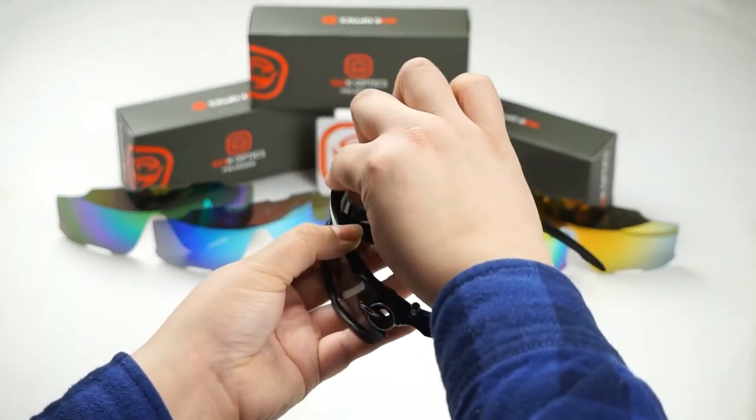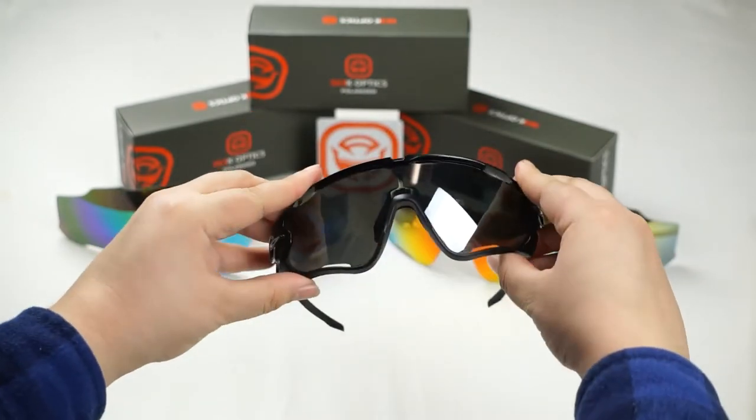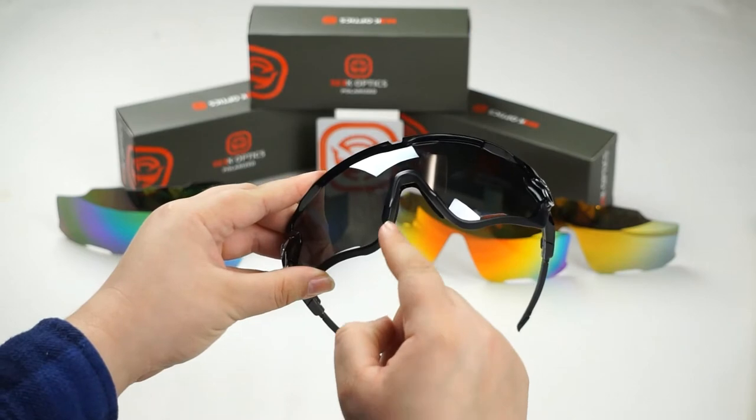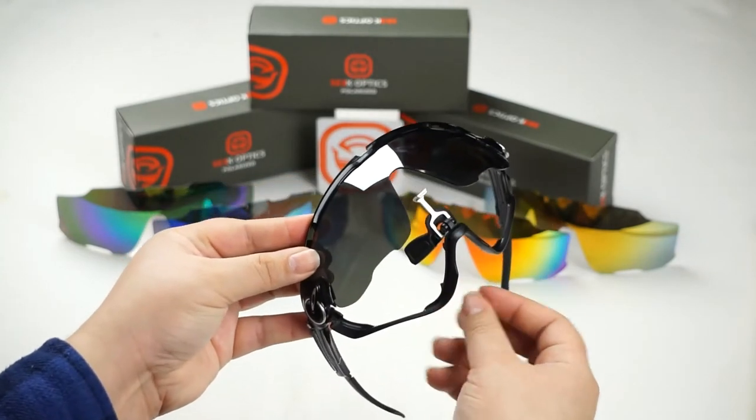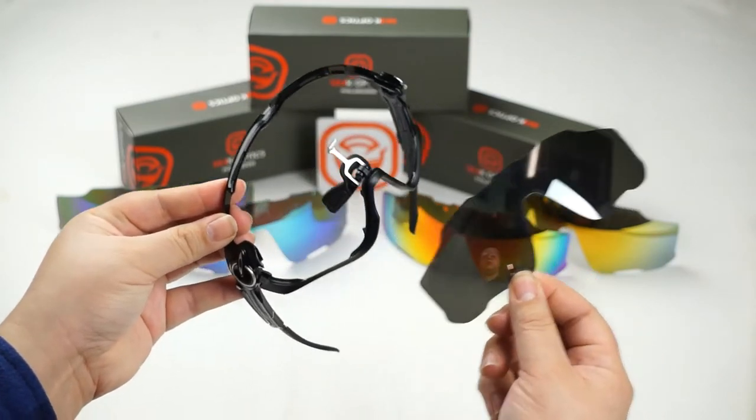Once that's unlatched, go ahead and pull that hook back and then we're going to pull down on this bottom portion of the frame and it should allow for some very easy lens unseating.